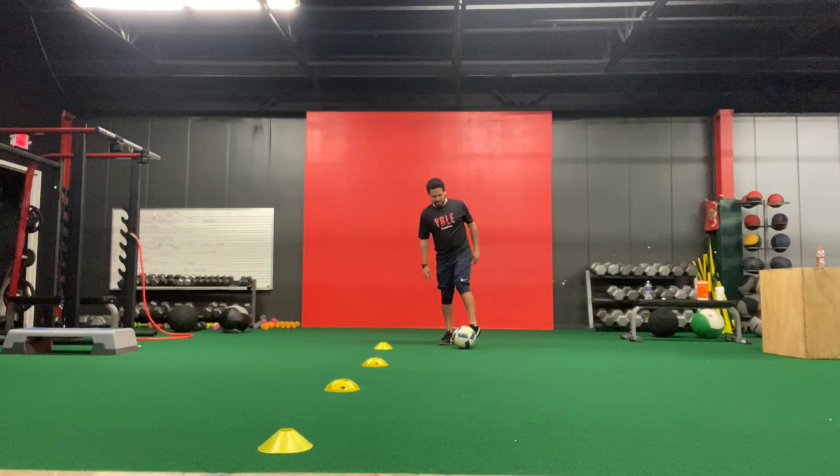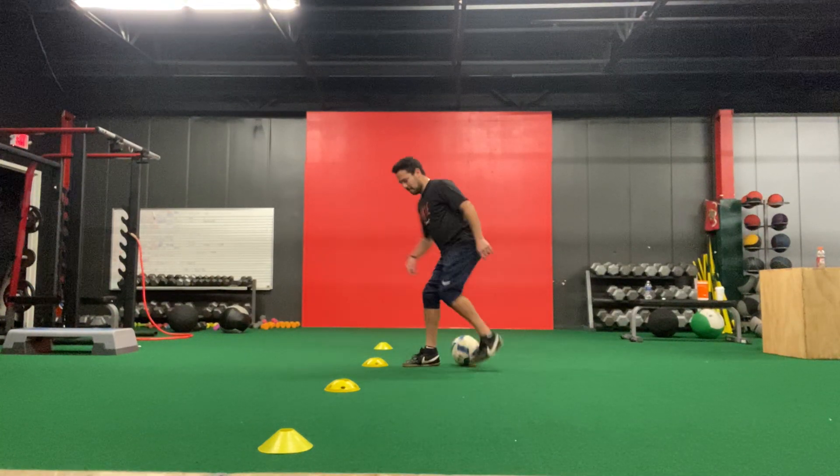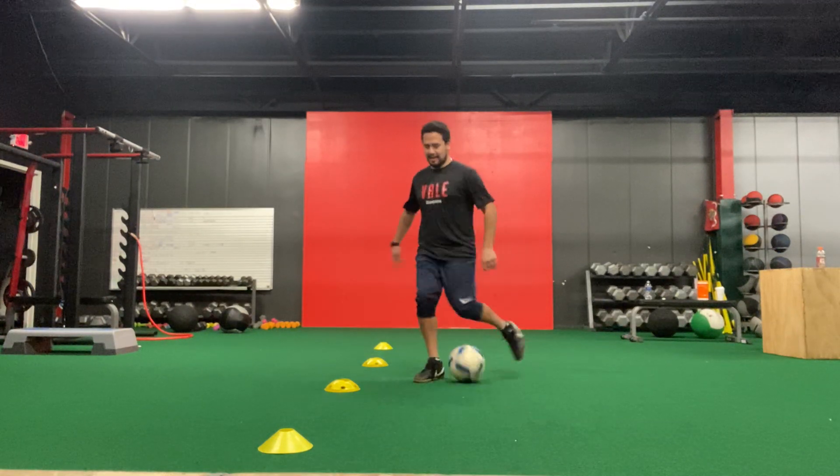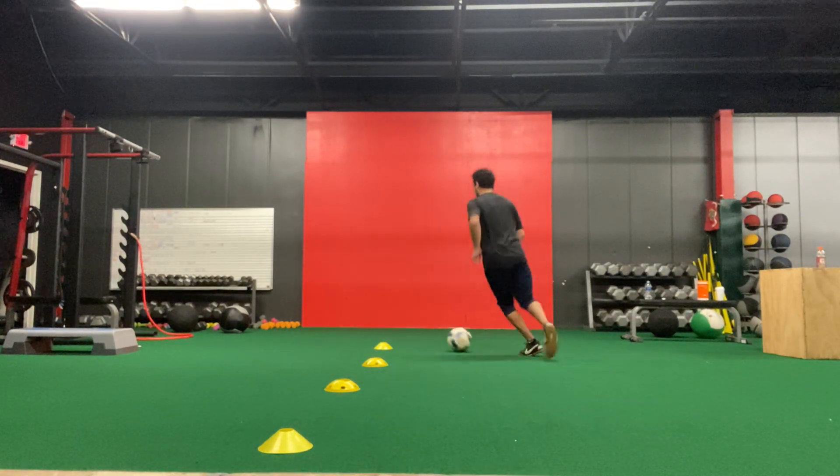All right, Valians, in this next exercise, Coach AJ is going to work on his Cruyff turn. So he's working up to the first cone, getting a quick Cruyff turn in with the inside of his foot, and then working back to the original cone.